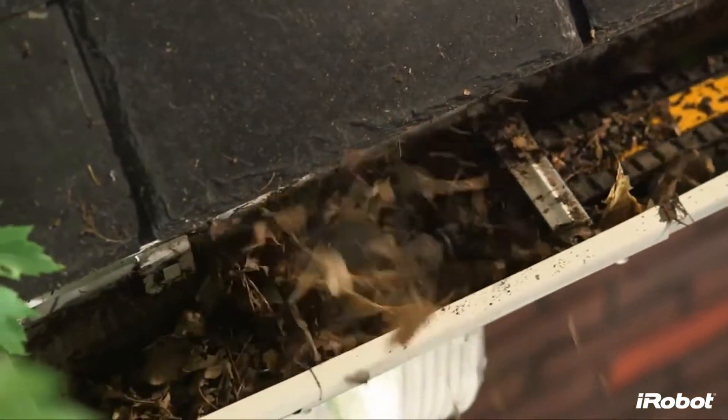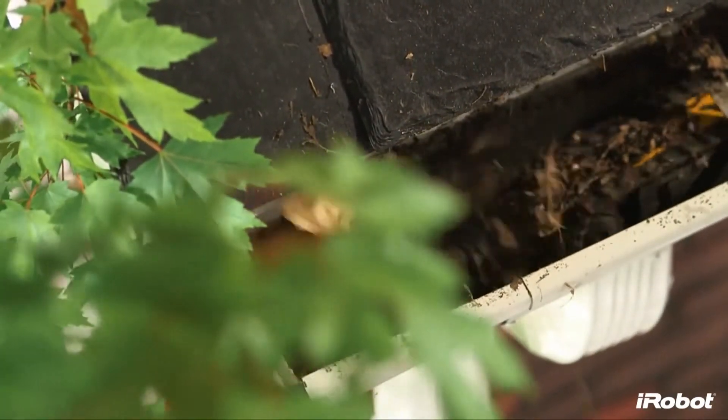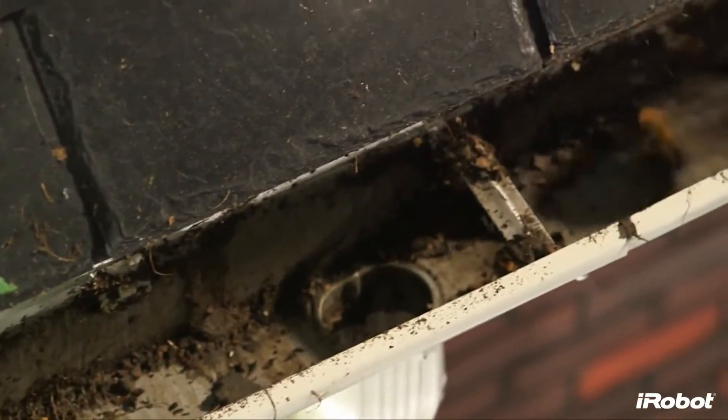At just under 2 inches high and 3 inches wide, Looj fits in most K-style gutters. This low-profile design allows Looj to easily travel under most gutter straps and over downspout holes.